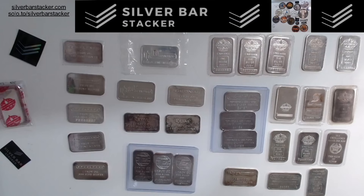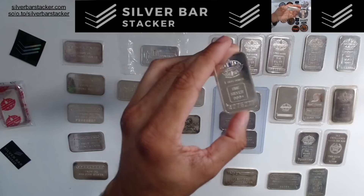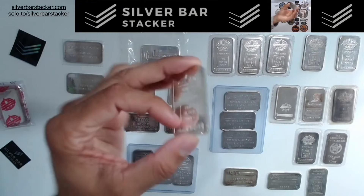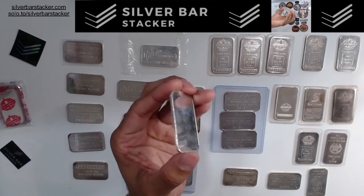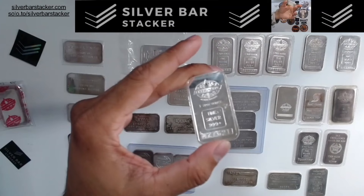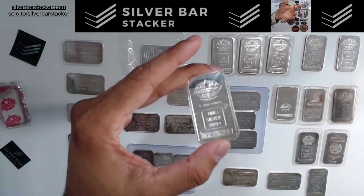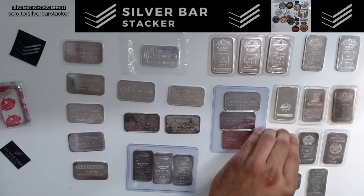You can also step your maple game up further. If you come across a bar with larger serial numbers — whether it's got a blank back with a border or without a border, the border doesn't matter in this case — if it has a large serial number, each type is 750-minted. Only 750 of these out there. Tier 1 is 500 minted, so this doesn't quite fall into Tier 1; it falls into Tier 2 category. It's extremely rare — I've only seen these pop up a couple of times. This is a large serial maple bar, 750-minted, Tier 2.